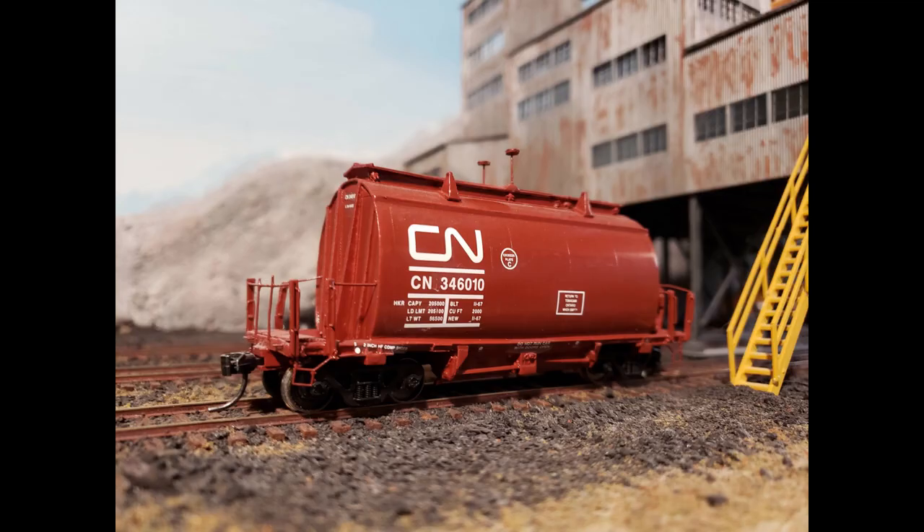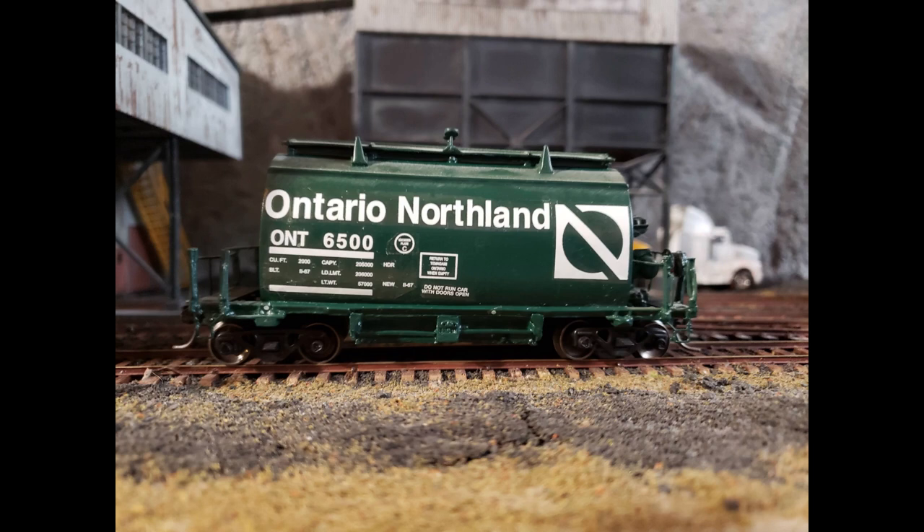Here are the pictures I showed at the beginning of the video of the two cars. First, the CN one in the CN red — as you can see, it came out quite nice. And then the Ontario Northland car in the green I used, and once again it came out looking really good as well. You might notice the ONR car is on a bit of an angle — I had a little bit of trouble when I put that one together, but it still came out pretty good. Both of them run really well. I'll leave a link in this video to a video I did of my ONR train moving around the Okanagan Valley Railway some time ago. I hope you enjoyed this and enjoy the project if you decide to take it on.